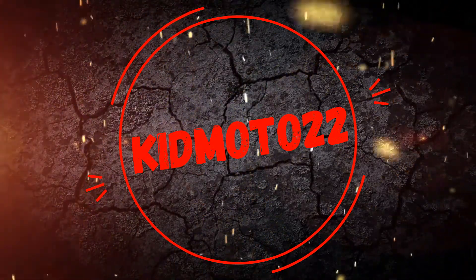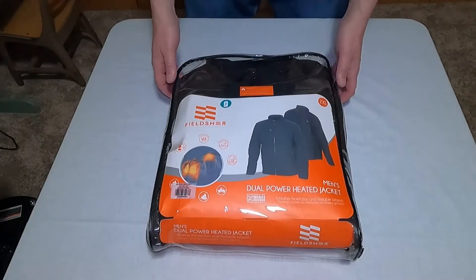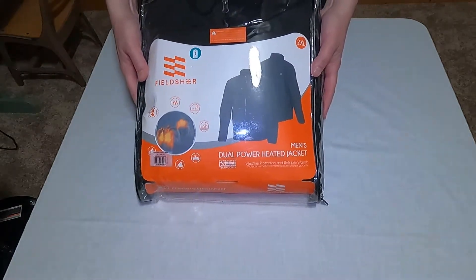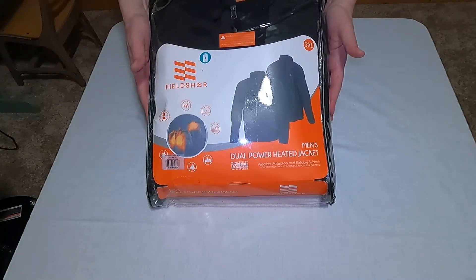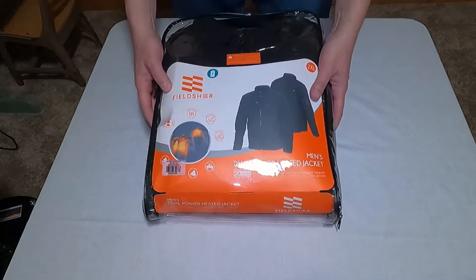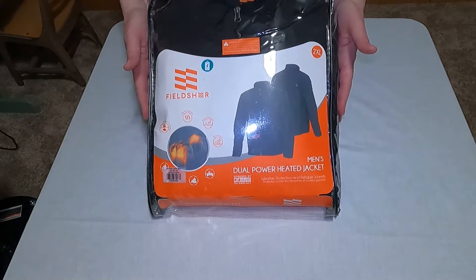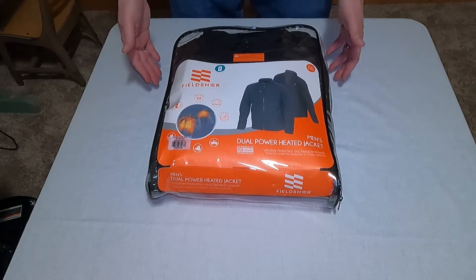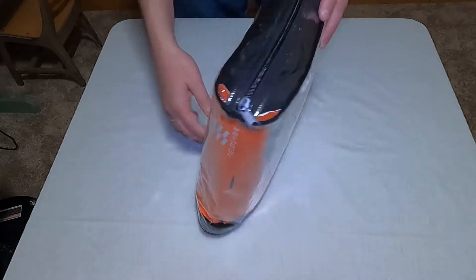Just like the gloves, the jacket can be hardwired to your bike or can run on a battery pack — either way it'll work. This is the dual power jacket, and dual power basically means you're going to get both battery operated and direct wired access to your bike.